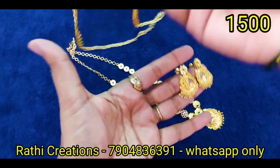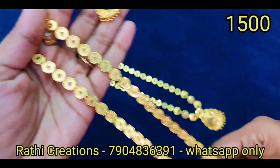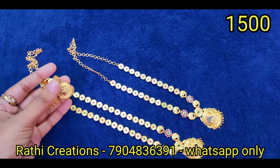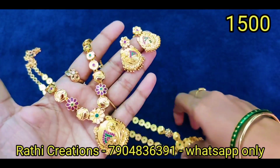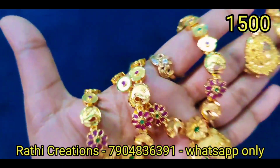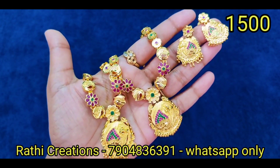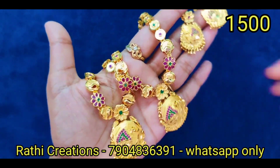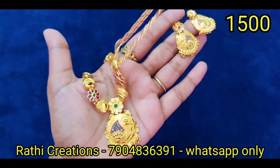Next, same pattern — you can use the heart chain. You can use this whole design, the oval shape, or a different stone combination. Ruby stone and green stone combination is also available. This is in the ₹1900–₹2000 range. This is the last one piece only — you can check for restock, but we have it at the offer price.